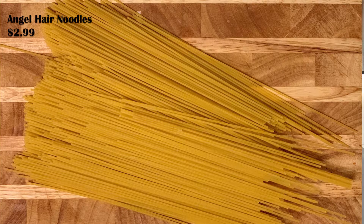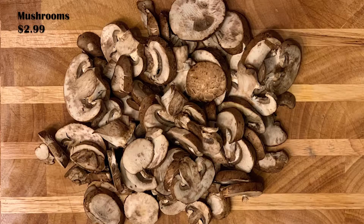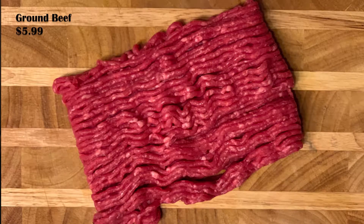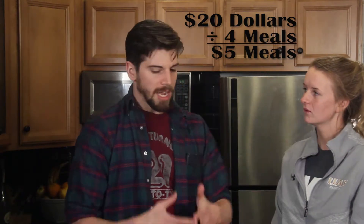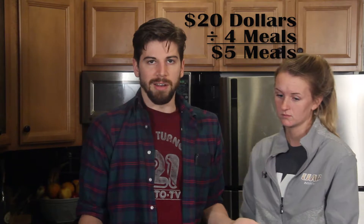I'm going to show you how to make a homemade marinara sauce and spaghetti. All you're going to need is angel hair noodles, crushed tomatoes, onion, minced garlic, mushrooms, and of course your ground beef. All together that's going to cost you roughly $20, and it's a hefty enough portion you can make multiple meals out of it, so that'll be chopped down to just a few bucks a meal.